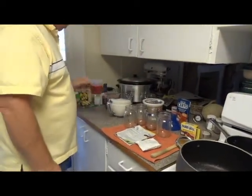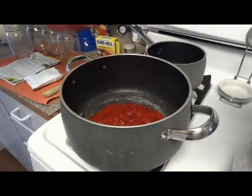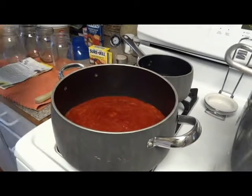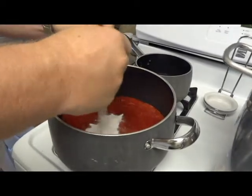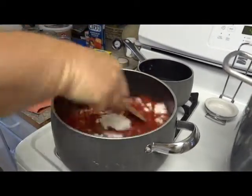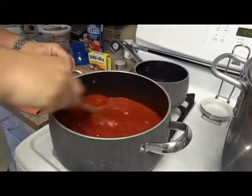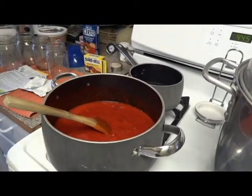First, we're going to put the five cups of strawberries in. Go ahead and turn this on to a high heat. We're going to put the pectin in and stir this up. We're going to bring this to a rolling boil — where the boil is consistently boiling even while we're stirring. And that's going to take about 15 minutes.